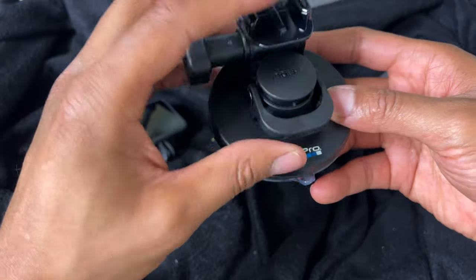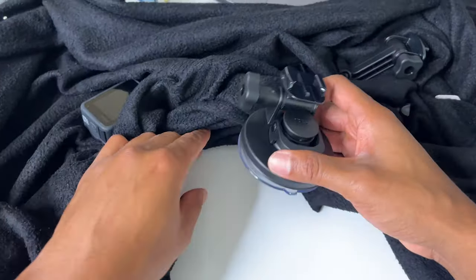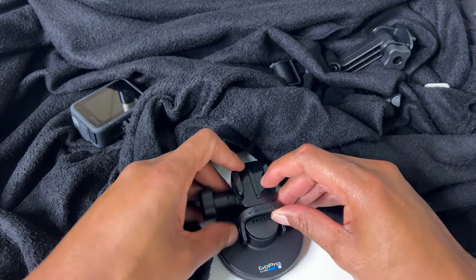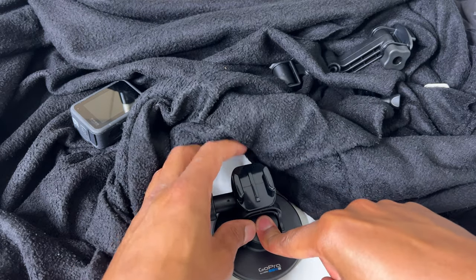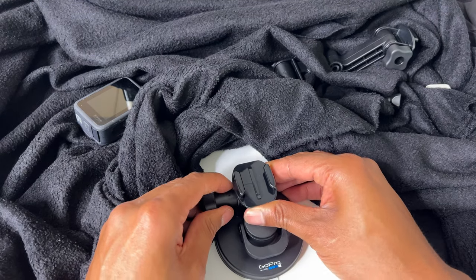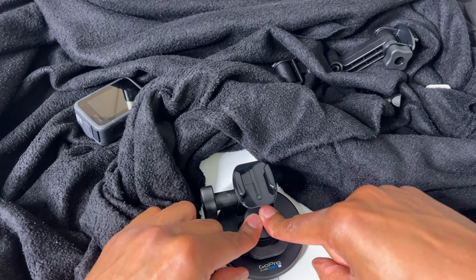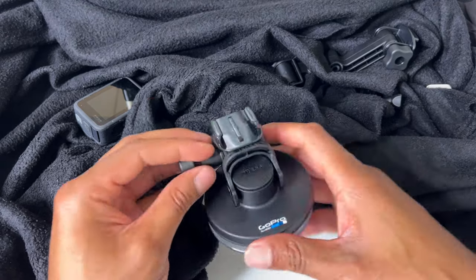I'll show you on a clean surface right here. I'm going to place this down, press down on the top, and then take the lock — and it is stuck against the surface just like that. It won't move. Pretty cool. Now to release it, simply unlock it and you can pull it up like that.